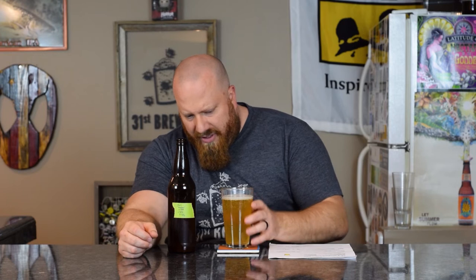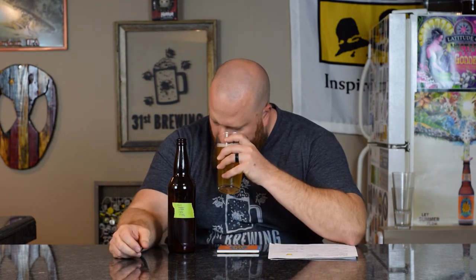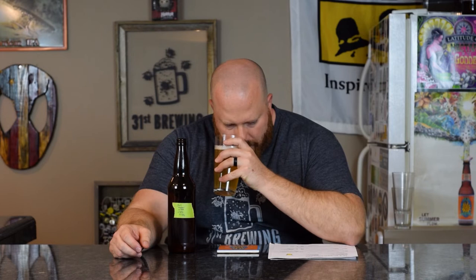Not even a half a finger of head. Let's get some of these bubbles off. Color is a lighter golden yellow, with lots and lots of bubbles coming up — more than any of the other ones I've done today. It has a chill haze on it. I can make out the outline of the light box, and now that I got all those bubbles off, I can see the bell sticker in there.